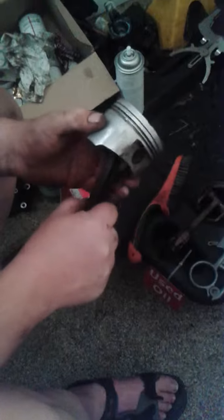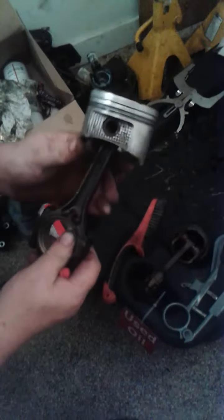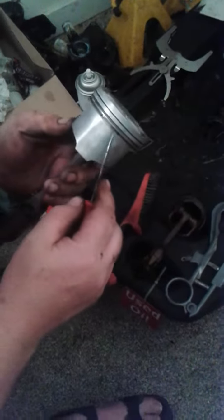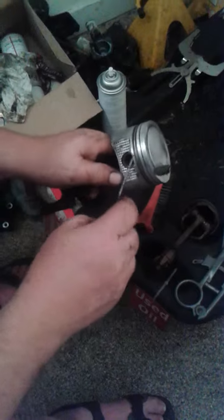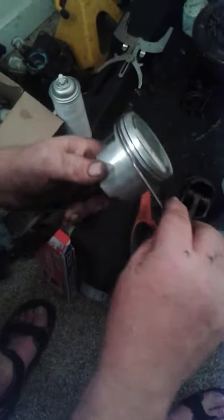When you do an engine rebuild, if you're not replacing the pistons because they don't need replacing, you should always replace the rings. So to make sure that your rings seat properly on the piston, you have to clean out all the ring lands. We have a land cleaning device for this.